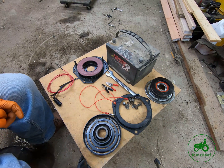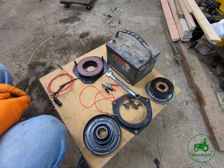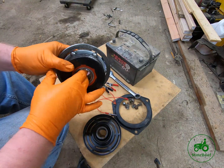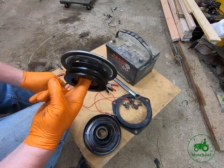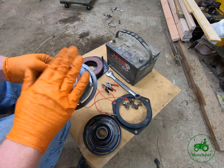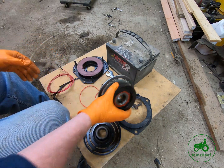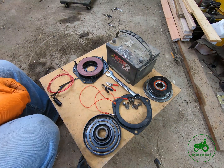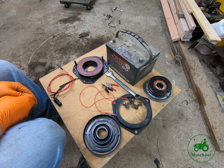I was sitting here working on this PTO for the 420. I replaced the bearing and the pulley because this is off a 420 I'm working on parting out. I figured before I sold this clutch I'd replace the bearing.